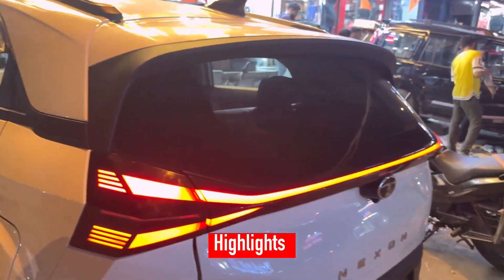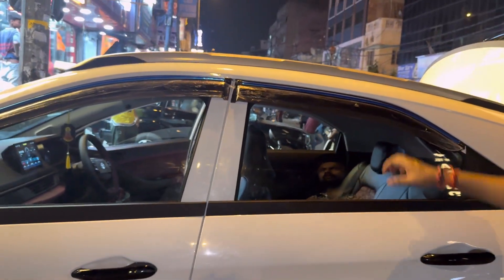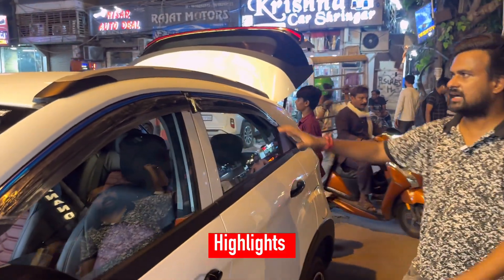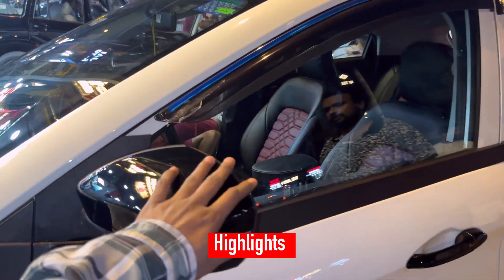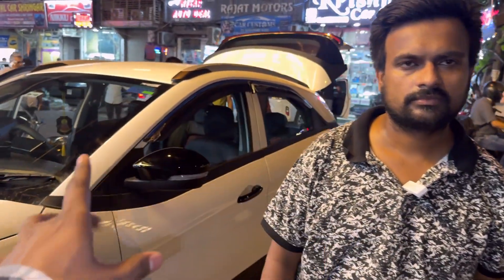This was the demo company car. We changed the whole tail light and changed the height profile. We put the roof on. The mirrors are a lot bigger and we also have auto-fold. We also have a connected tail light — it's reflector free. If you are going from base to top, you get three items.